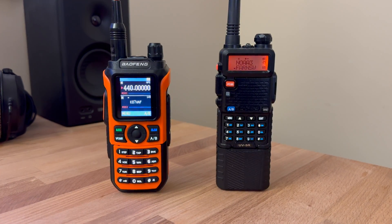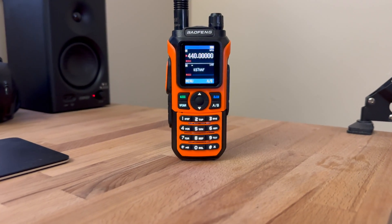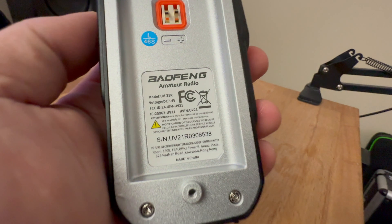Can the UV-21R beat out the UV-5R in scan speed? Well, we're going to find out right now.